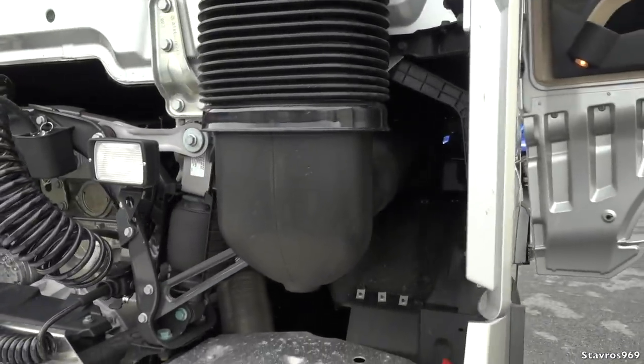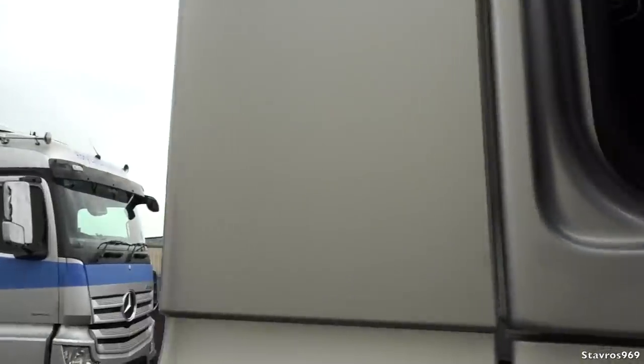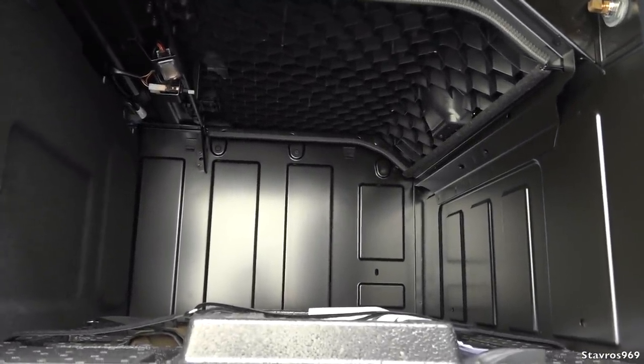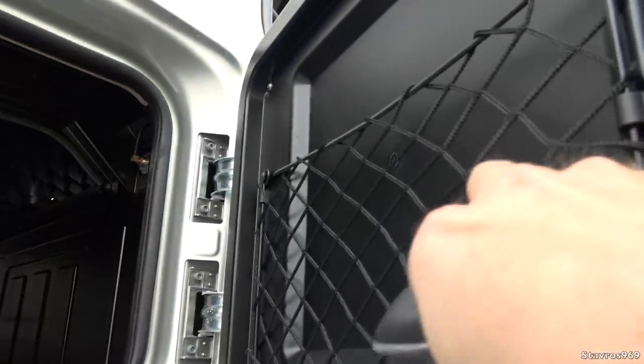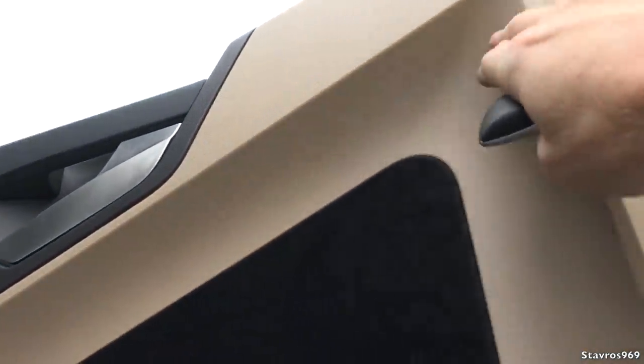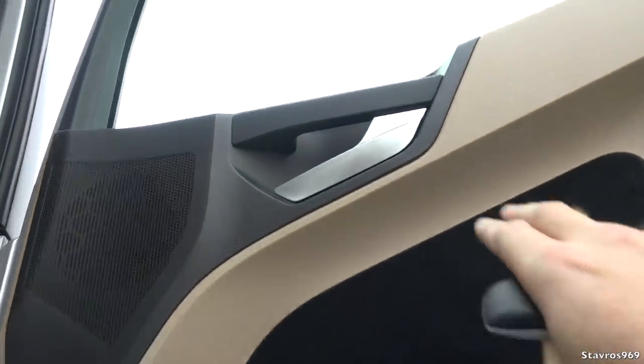Let's have a quick look at the driver's side locker. Open that up — it's even bigger than the passenger one, quite a good size, with a net on the door as well. We've got a textile finish on the door, the same coloring as before, and a nice silver finish on the handle.